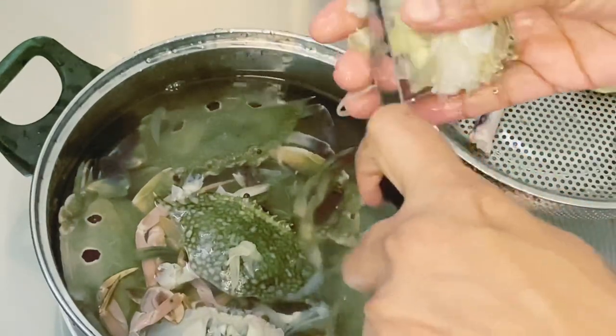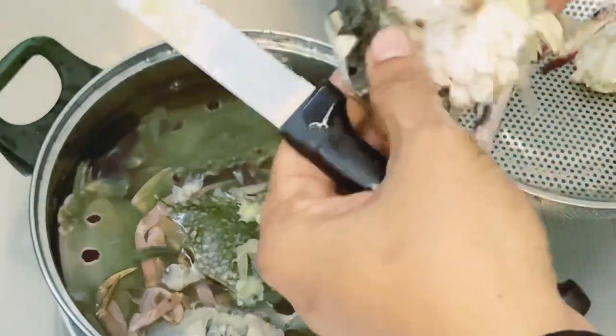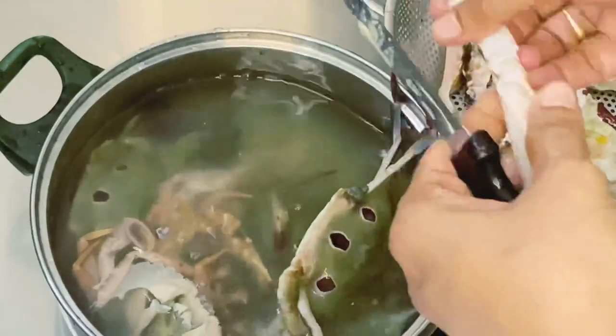I'll cut it off. I'm going to cut it off. I'll make it a single piece of chicken. You can cook some of these recipes.